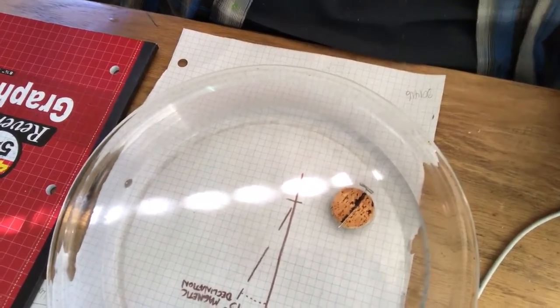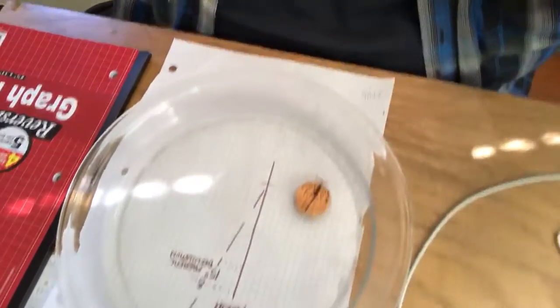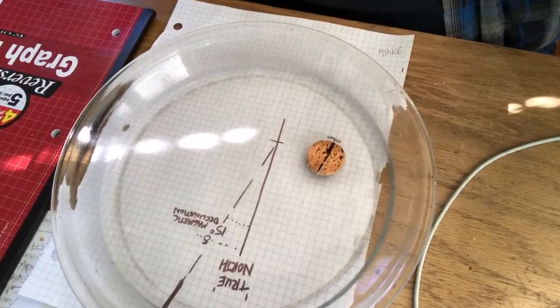That looks about as nicely aligned with magnetic north as I could hope for. Of course, that could be absolute chance — it could be that I didn't actually make a magnet and it just happened to land. So I'm going to give it another spin.